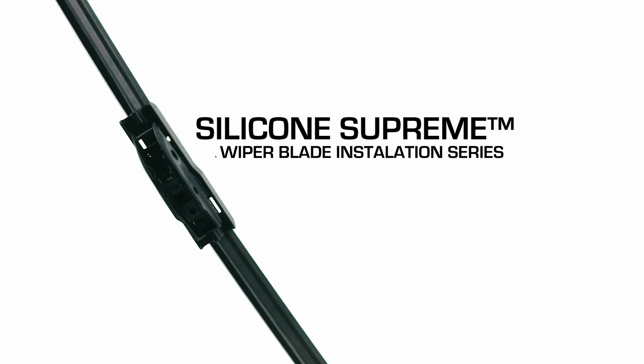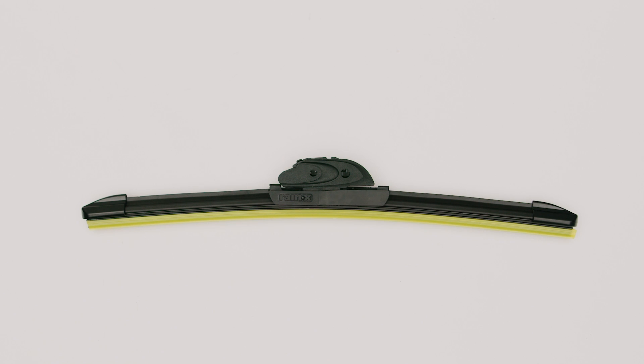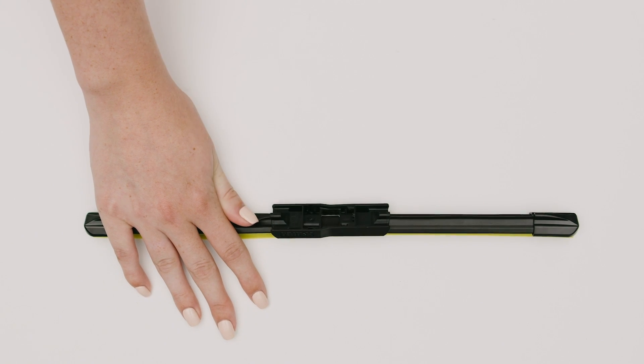Here's how to install a Raynex Silicone Supreme wiper blade on a narrow PTB arm. First, remove the pre-installed adapter from the wiper blade. Grab the end, rotate up, and pull away.